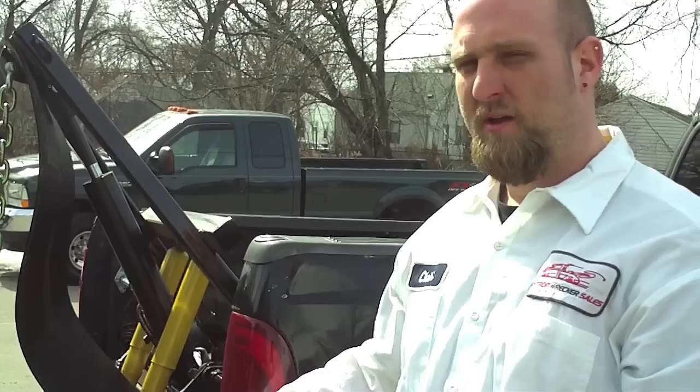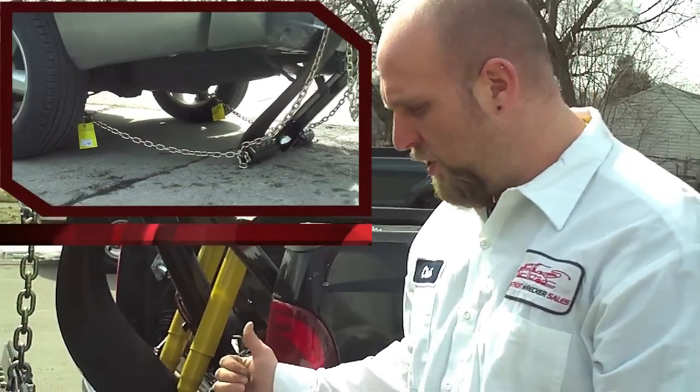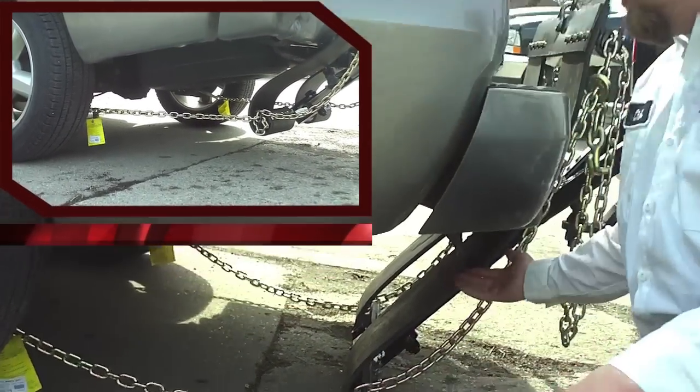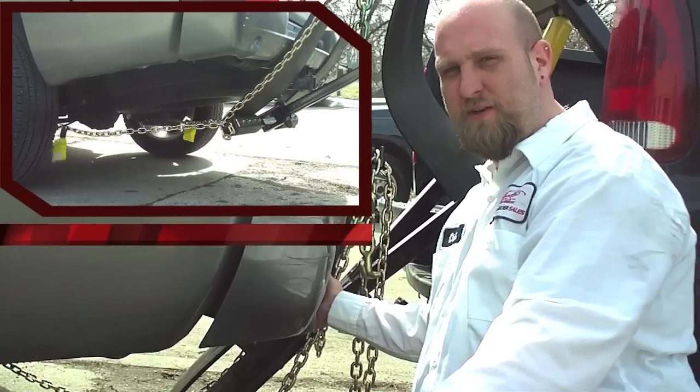This is the most important step when towing a vehicle with the sling unit. Get in your truck and pull forward to get the slack out of your chains. That way when you lift the vehicle off, the sling straps are not going to be sliding on the bumper and damaging the vehicle.